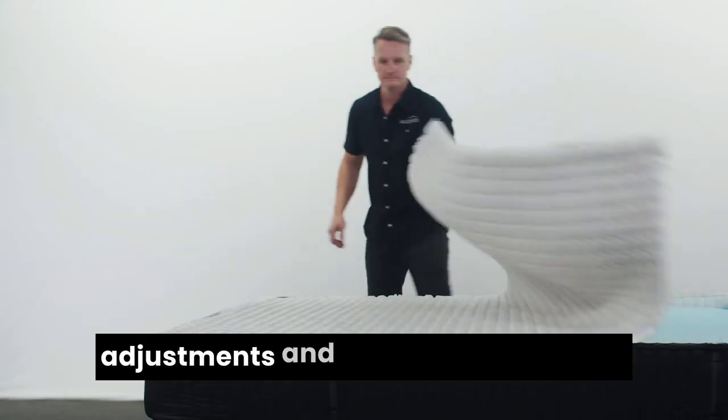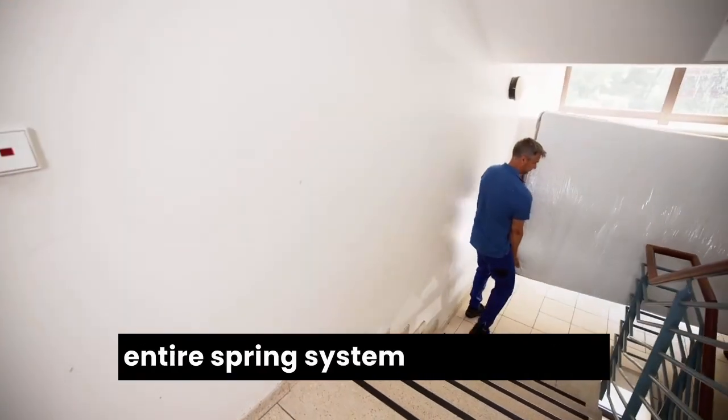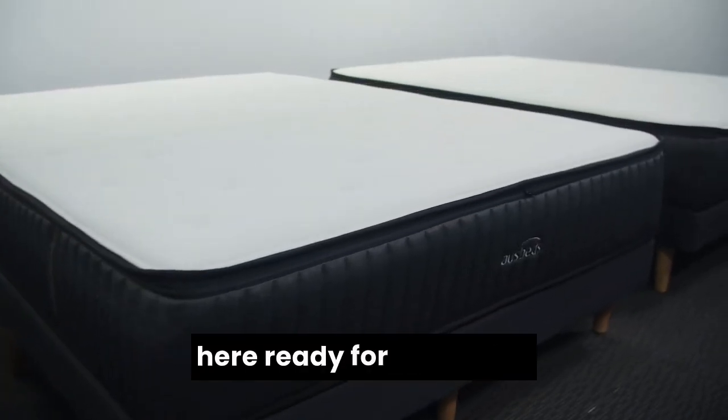If you've tried all of the at-home adjustments and you still aren't comfortable enough, we'll arrange to swap the entire spring system over. We have four different spring systems here ready for you to try.